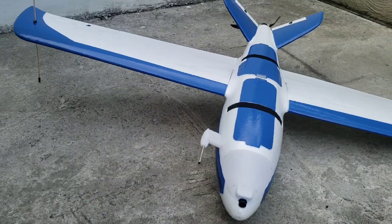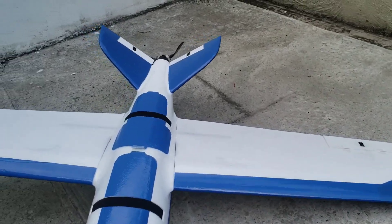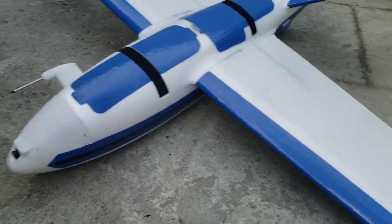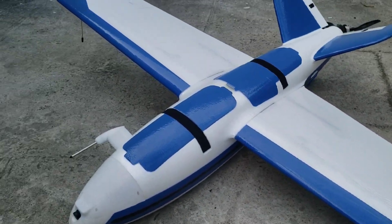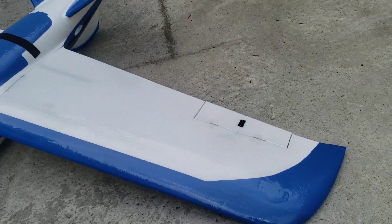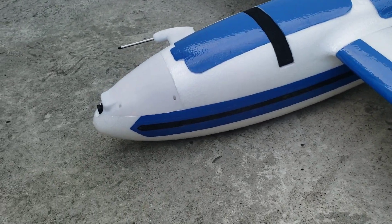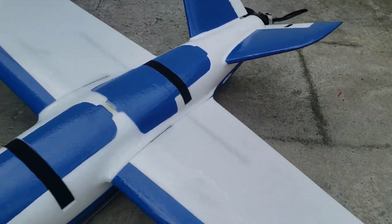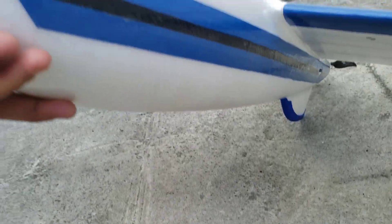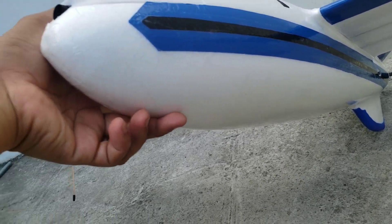The entire plane is covered in trim laminating film that makes it a lot stronger than stock EPO foam. I've added this blue covering film from HobbyKing to add accent on the plane, and some black carbon fiber style stickers to add more highlights on the plane.